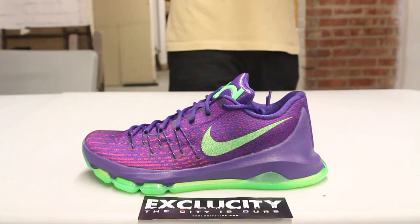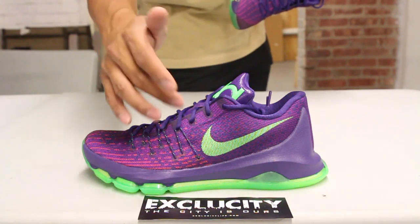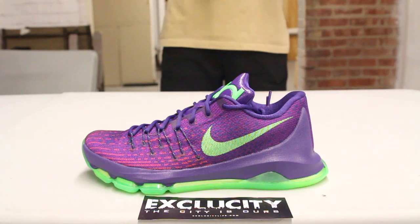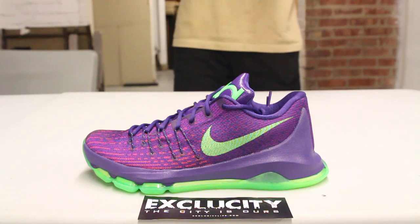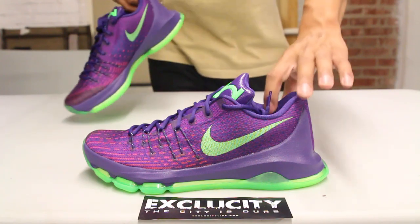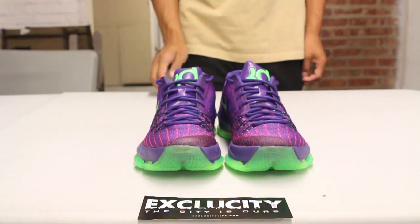It also looks pretty similar to the Air Max 2015, especially with that full-length airbag along with the exposed dynamic flywire at the front, giving it that Air Max 2015 look. You also have a little bit of a vault right there, along with a design on that performance woven material at the front. The shoes also come with circular laces in purple, and you got a snakeskin-like tongue on the upper with the KD logo in green.